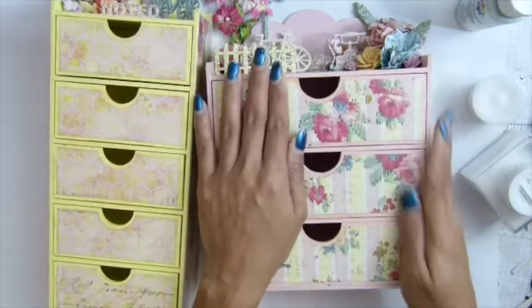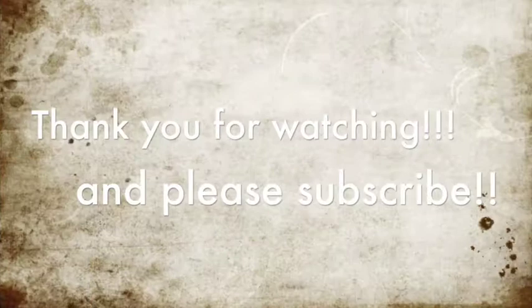That's it, guys. Thank you everyone for keeping watching, and I'll see you guys later. Bye bye!